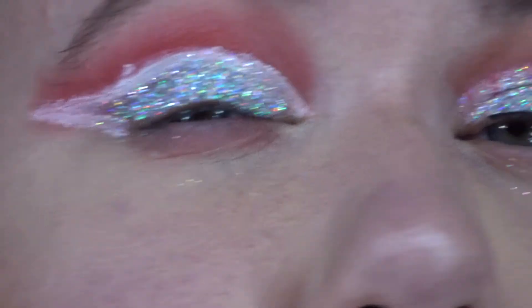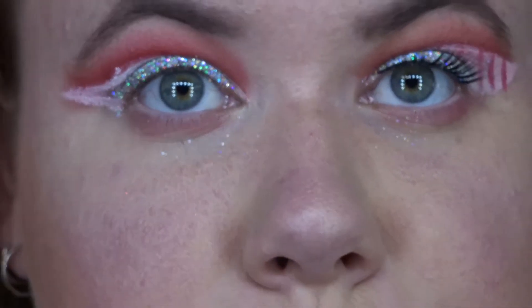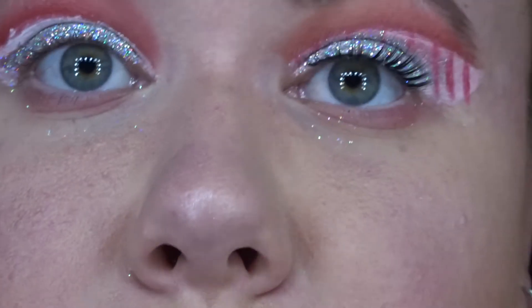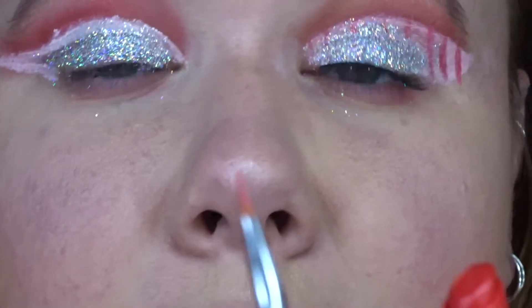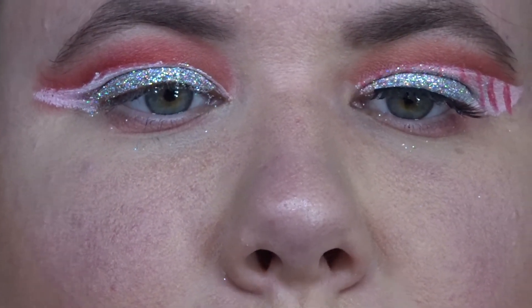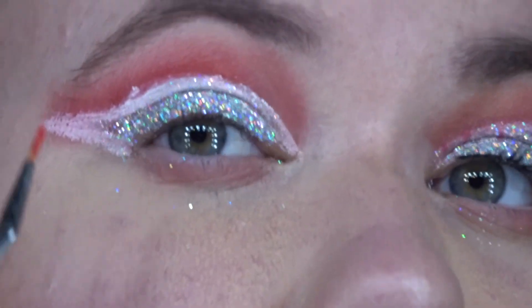So my eye kind of looks like — that is what the eye looks like. Now I'm going to grab a lipstick and just an angled lip brush or liner brush and create the candy cane sort of lines. And now I'm just going to put on a lash and I will be back.